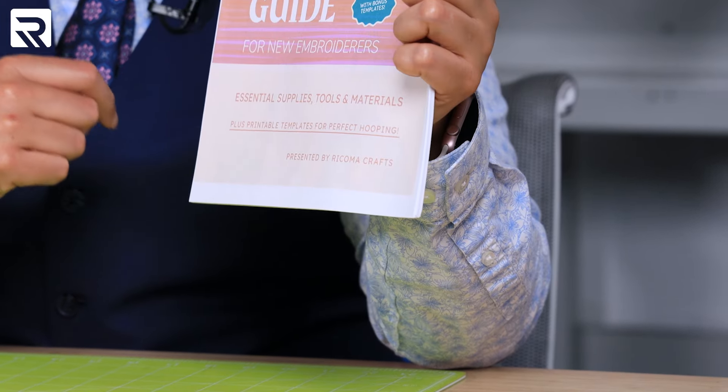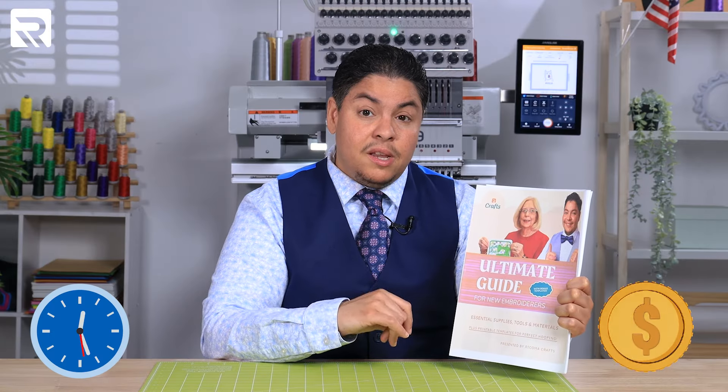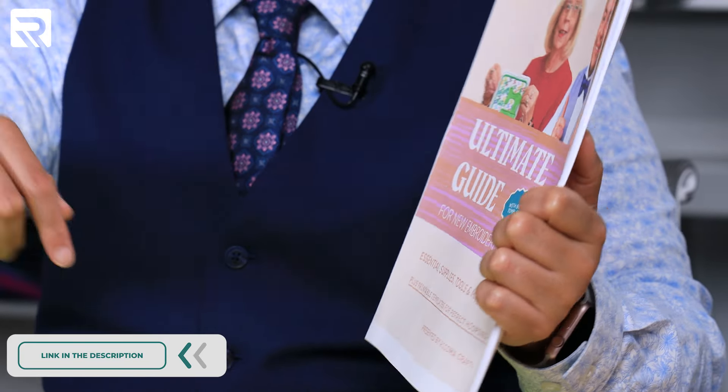And if you stick with us until the end, not only do we have one bonus, but two: a live demonstration and multiple downloadable templates that you can print and use every single day. This helpful guide is a free downloadable PDF that lists all the essentials you're going to need to get started, plus some handy extras that can help you save time and money and help you troubleshoot whenever needed. The downloadable link will be in the description below.